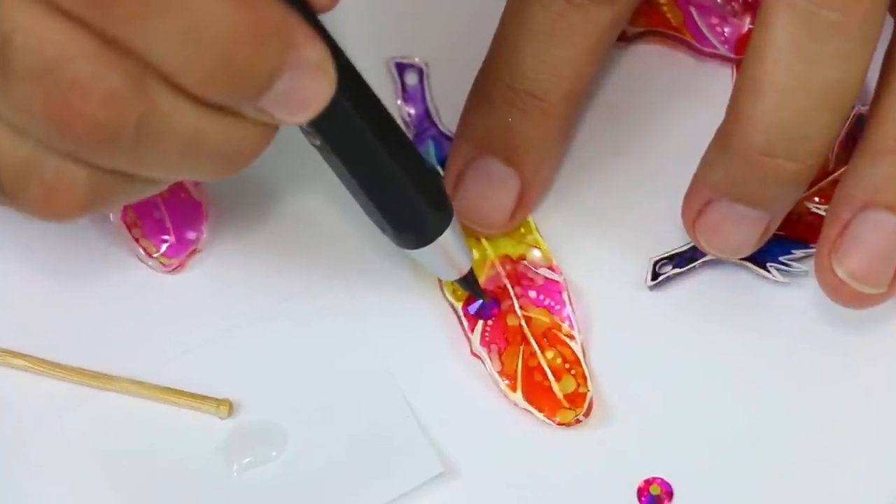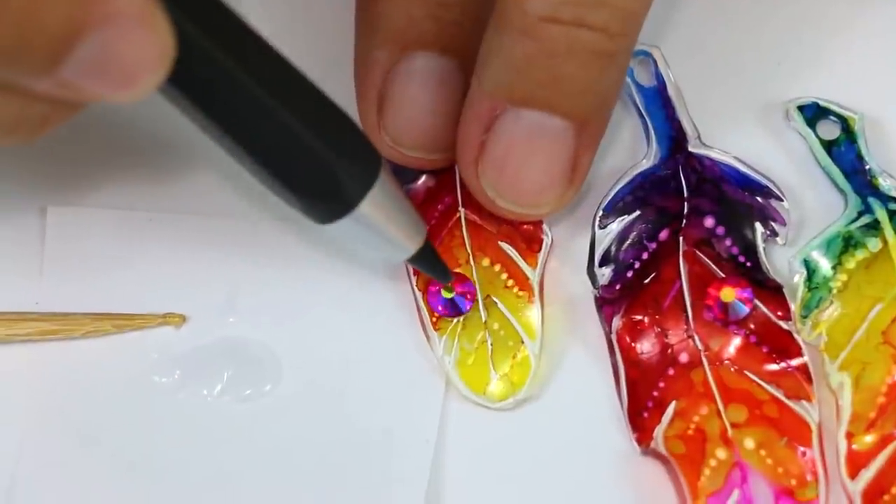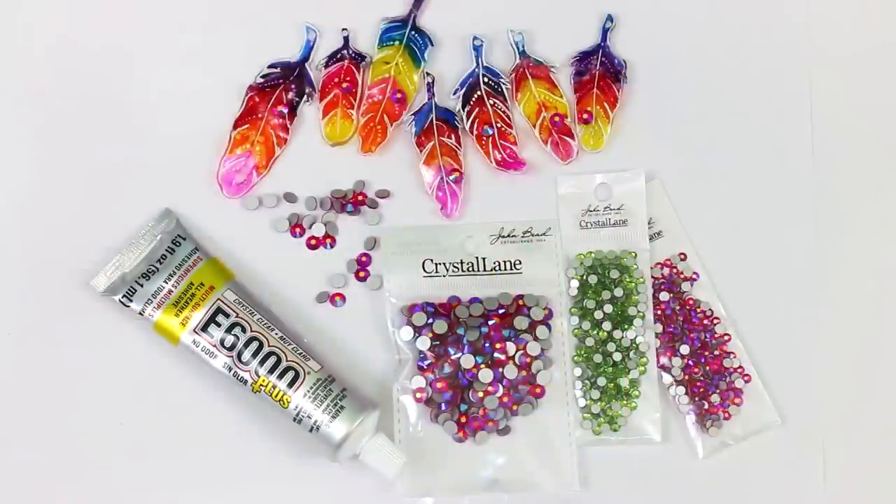John Bead is my favorite source for flat back gems, crystal and glass beads, and any kind of finding you need to make beautiful jewelry.